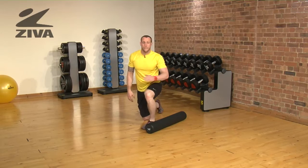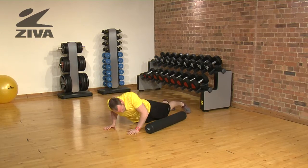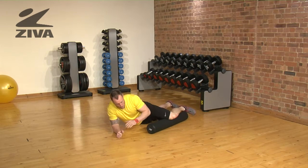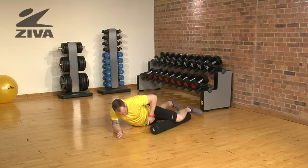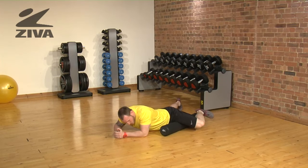Now we're going to use the deluxe foam roller to open up the groin. Laying parallel to the foam roller, you're going to place your quad on top of the foam roller and then roll your body — your hip — down towards the ground while bringing your hip closer to the foam roller.